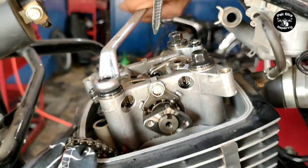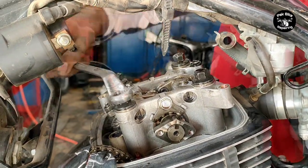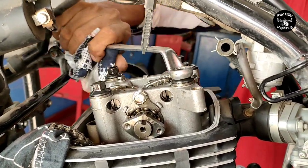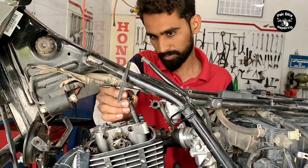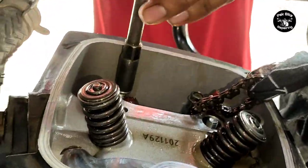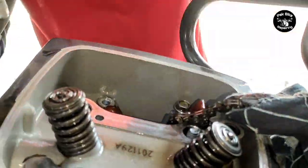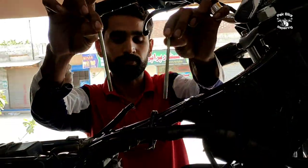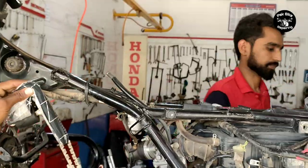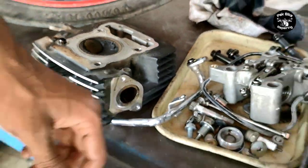It was an expensive estimate. We will share all the details with this bike. We will work on the head slender. If you don't want to do this work yourself, you can have it done by a mechanic. This is a very informative and technical video - watch it to the end for complete details.